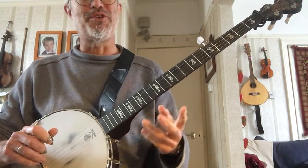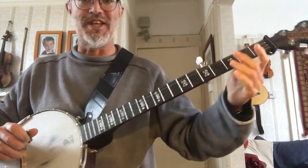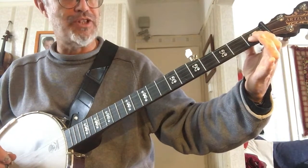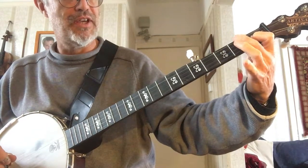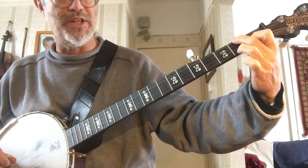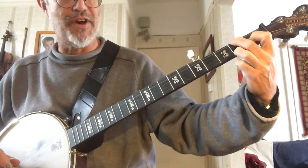We'll combine that together with the chord shapes we learnt in the last lesson. The chord shape of C: your first finger on the B string, the second string on the first fret, your second finger on the D string — the top D string on the second fret — and your third finger on the bottom D string on the second fret. Remember, keep your fingers nice and close behind the fret. That's your C.